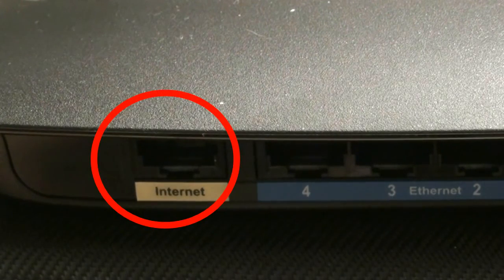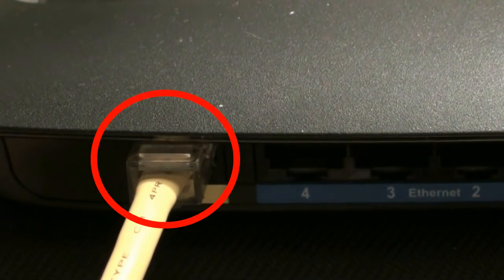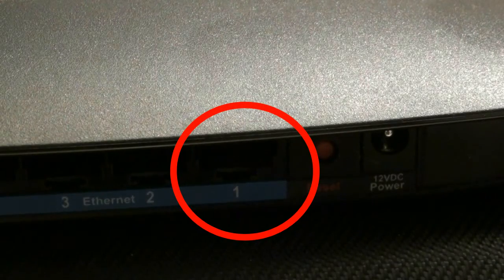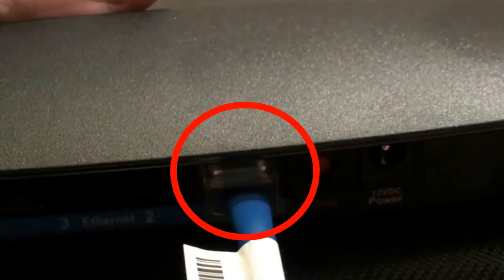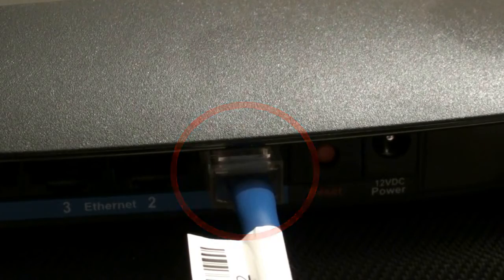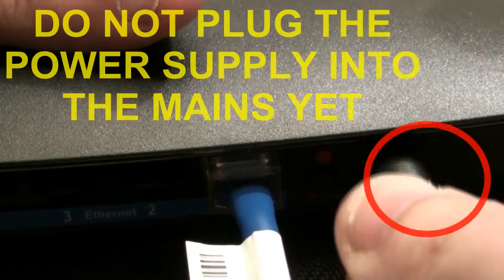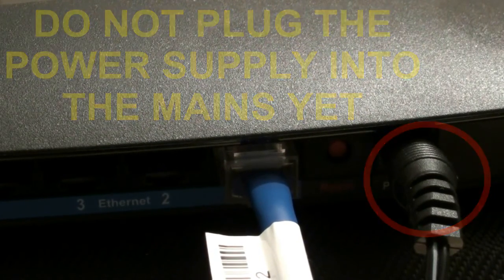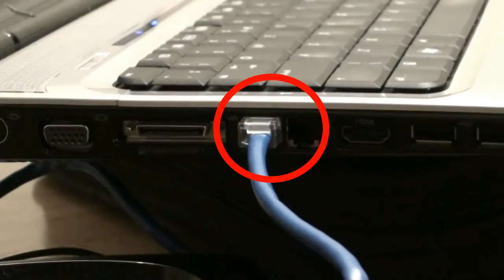Plug one end of the cable connected to your permanent modem into this port. Now take the supplied blue cable that came with the Linksys wireless router and plug it into port 1. Plug the power supply into the power supply socket, but do not plug the power supply into the mains yet. Now plug the other end of the blue cable into your laptop or desktop.